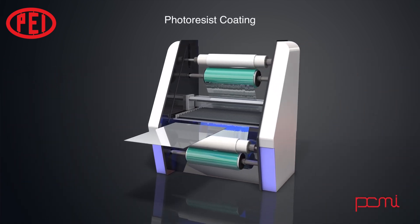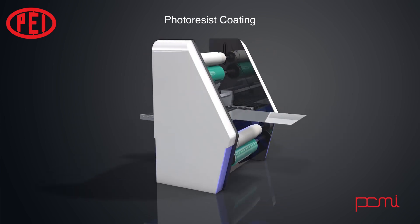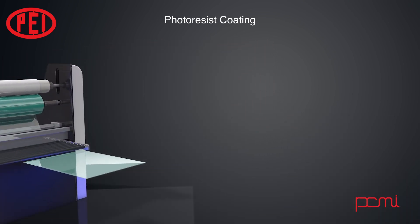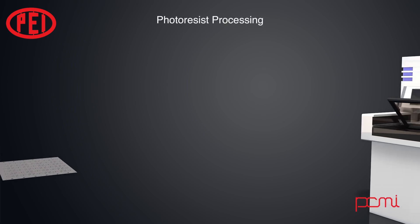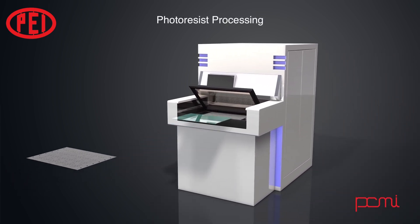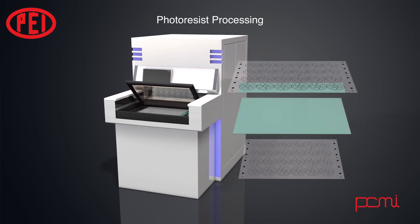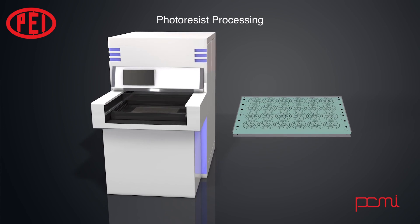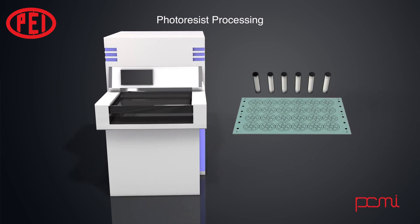The sheets are then coated with the photosensitive resist. The resist is sensitive to UV light and resistant to acid. After the resist is applied, the material is then placed between the two pieces of artwork that have been created.